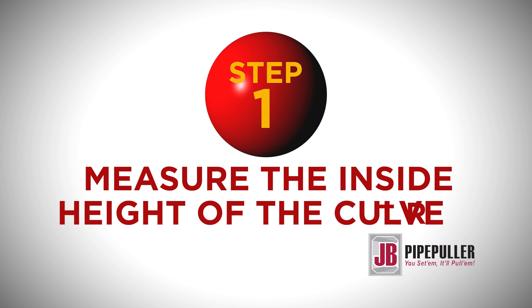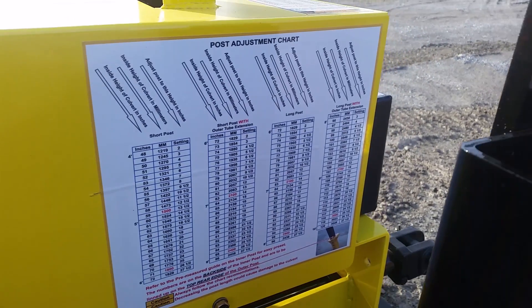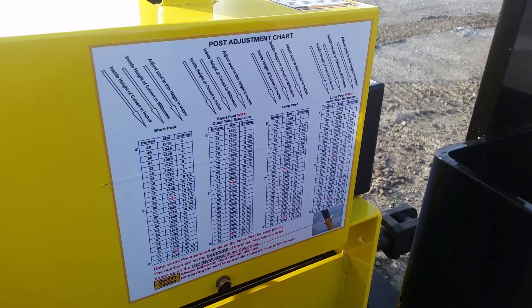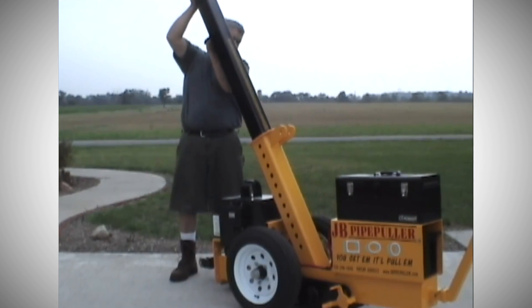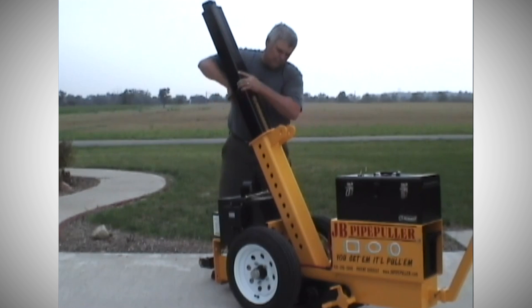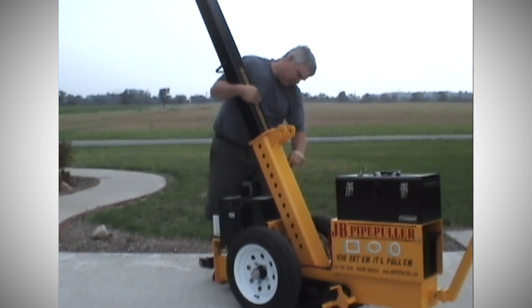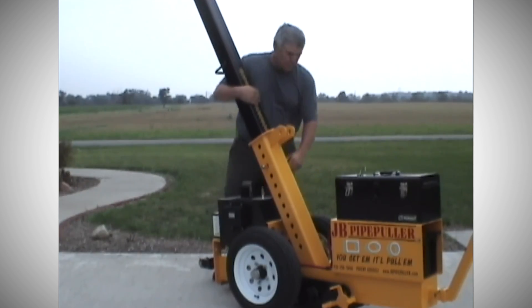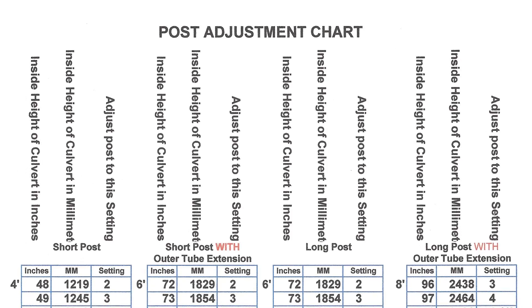Step 1: Measure the inside height of the culvert. Refer to the post adjustment chart on the side of the power unit cover. Slide the proper post into the outer post strut with the numbers facing to the rear. Set the post accordingly by sliding it into the proper number, then insert the one-inch pin into the matching hole. Please check the manual for examples of different post height settings.